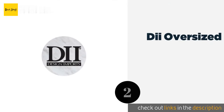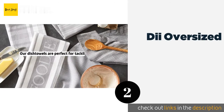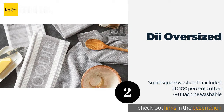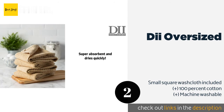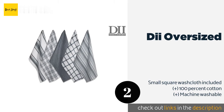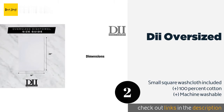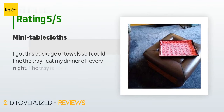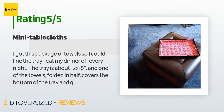The second product on our list is the DII Oversized. It comes in sets of five different towels that differ in design, from windowpane patterning to absorbent waffle weaves. Colors include bold decorative options such as eggplant, mustard, sage, nautical blue, and more. This product is available on Amazon for $11. It has an average of 4.4 stars from more than 2,043 customer reviews.